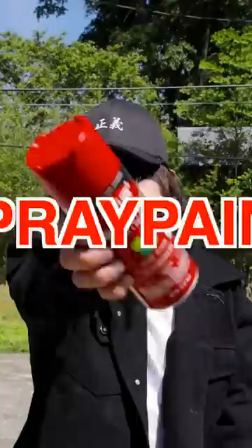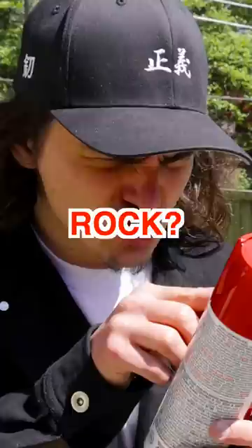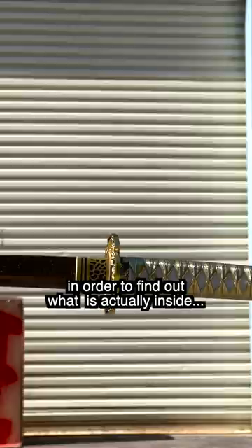What's inside a spray paint can that makes it jiggle? Is it a rock? A marble? The one piece? Let's find out. I'll be slicing this can of spray paint in half in order to find out what is actually inside.